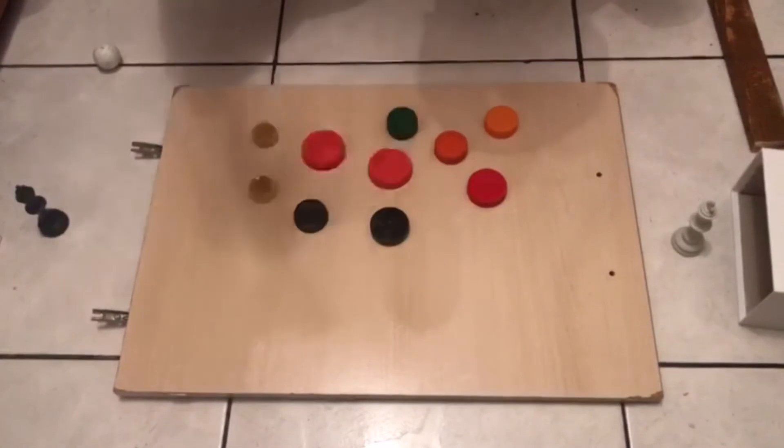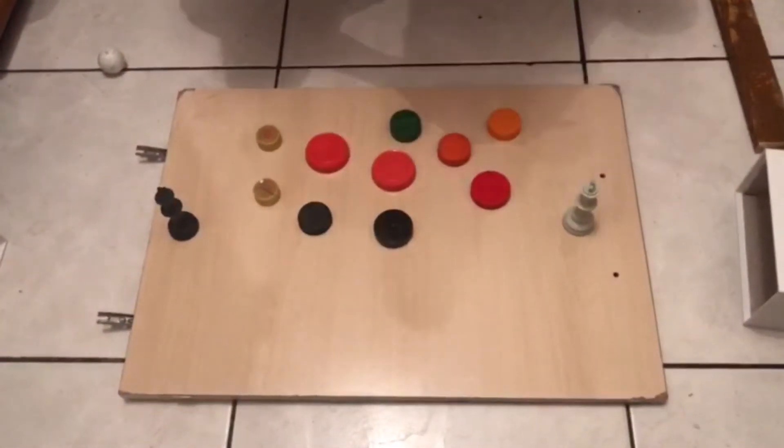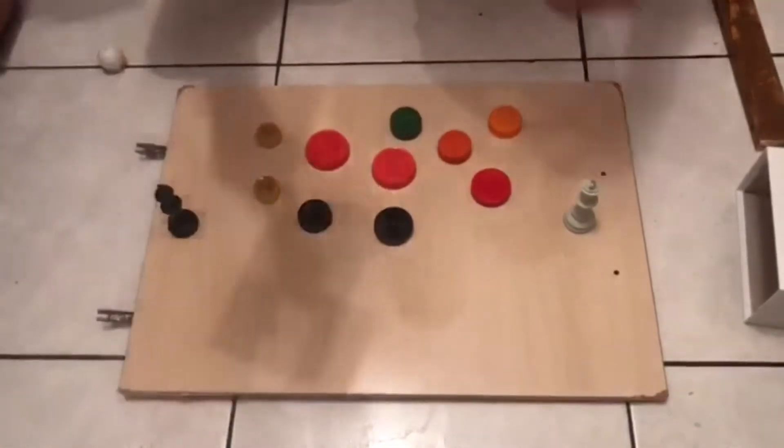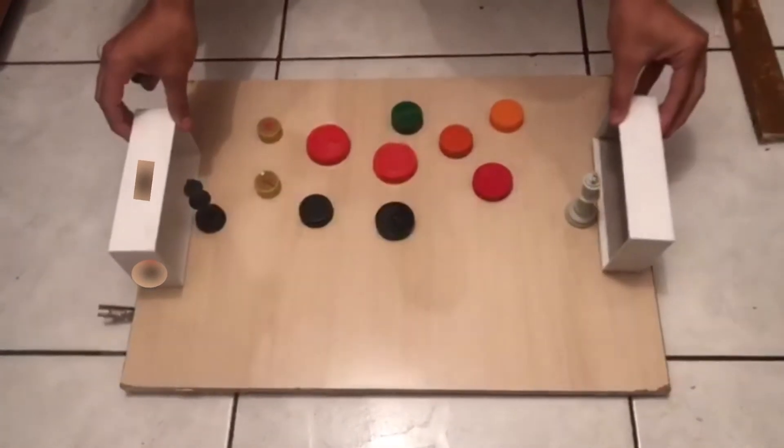Quarto, no meu caso, como goleiro, eu peguei duas peças de xadrez e transformei eles como meus goleiros mesmo. E quinto, peguei duas caixinhas de celulares e transformei como meu gol.